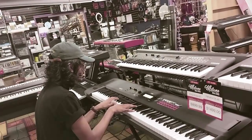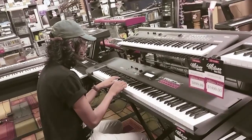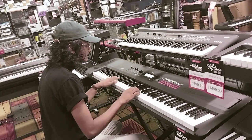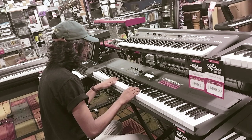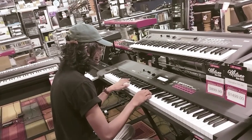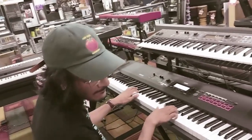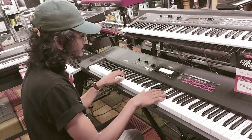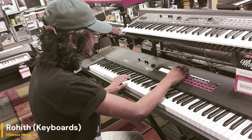We got Rohith here playing the Korg Cross. So contrary to what a lot of people think, it's not as bad. So Rohith, how are you doing this? Is it like a pad? Yeah, so there's three sections: the combination, the program, and the sequence. And in combination mode, you get all these little different presets.